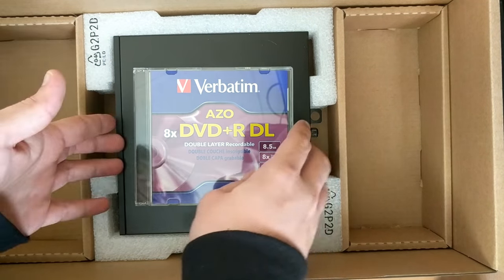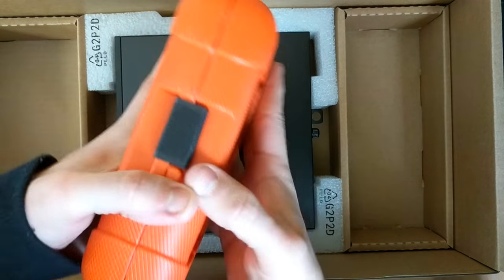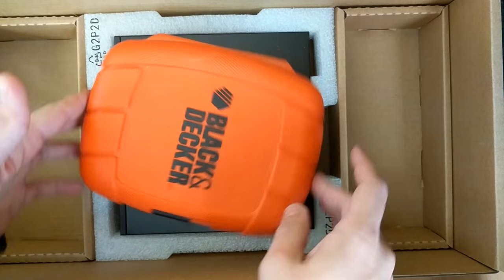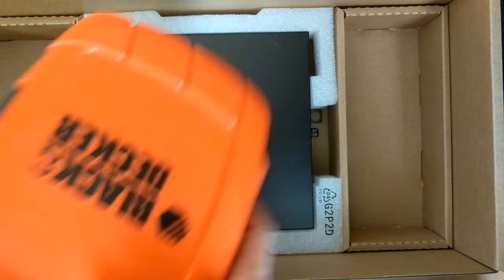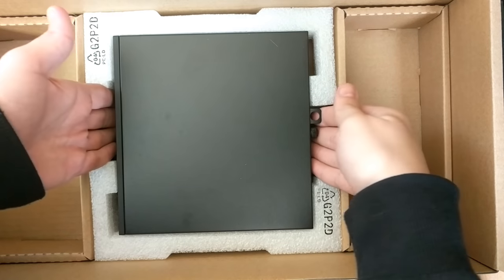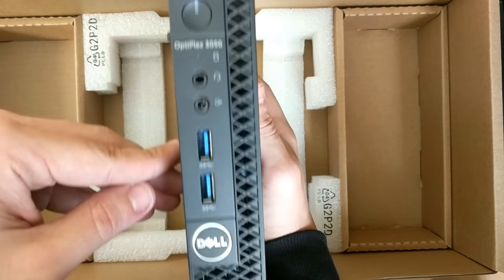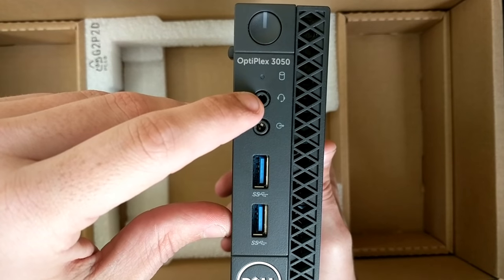It's a little bigger than a CD case, which is about the same size as a Black & Decker screwdriver box diagonally. Not too bad. I think it's quite amazing that it's this little — let's take it out.